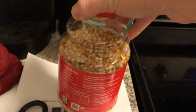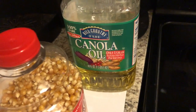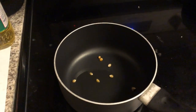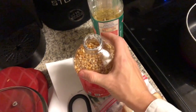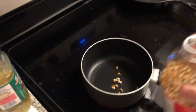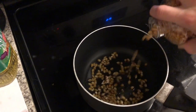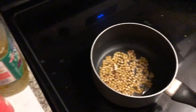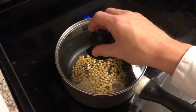Grocery stores will have these big containers of loose kernels. We always use canola oil or vegetable oil. And once you see them starting to pop, go ahead and add in more kernels — enough to cover maybe three quarters of the bottom in a single layer. Then cover.